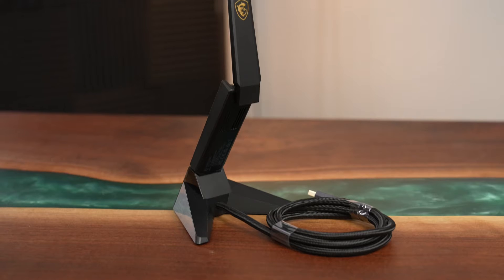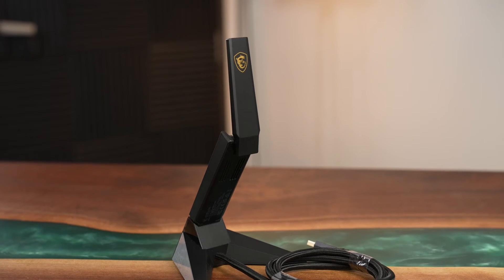Instantly boost your Wi-Fi speeds with this USB adapter right here. Well, it's almost that easy. New, faster Wi-Fi standards have been coming out, but they're not exactly backwards compatible.